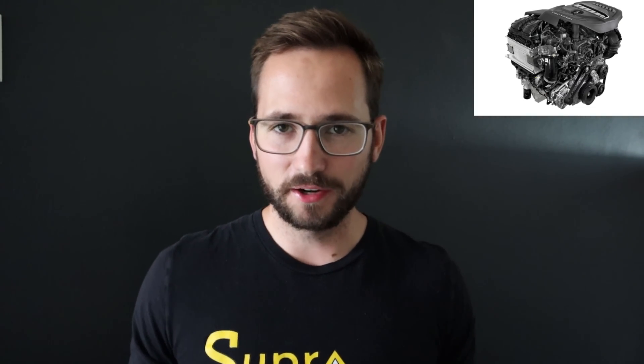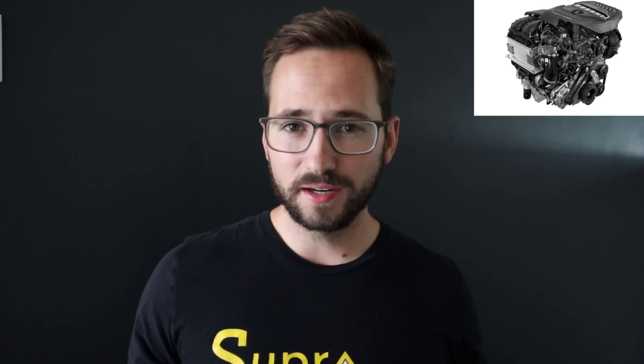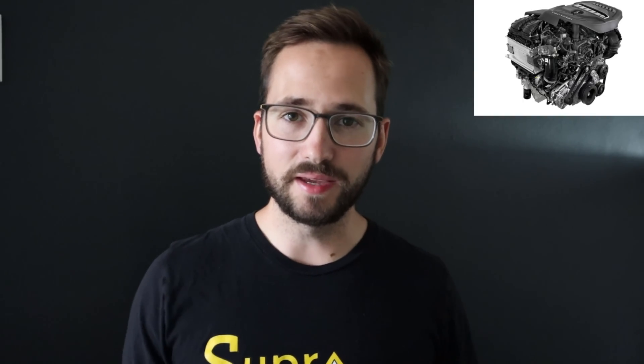If you haven't seen the first video, I'll give a quick rundown on the new Hurricane powertrain being built by Stellantis. It is a twin turbo three liter inline six that's most likely going to go through the same ZF eight-speed automatic they use across the lineup with all of the brands under Stellantis. There are going to be two different variants: the standard output and the high output, similar to what Ford has with their EcoBoost powertrain in the F-150.